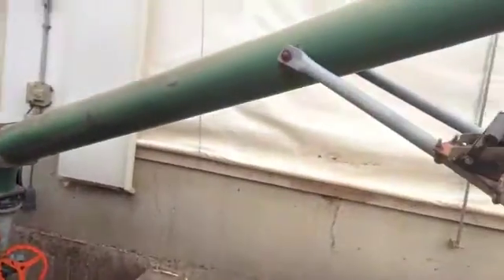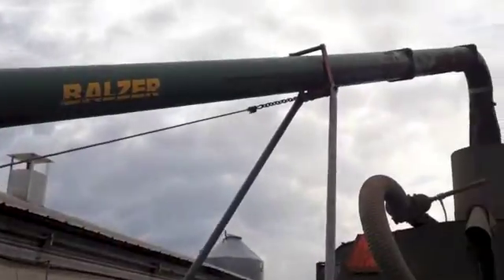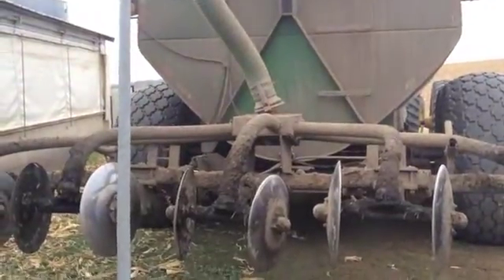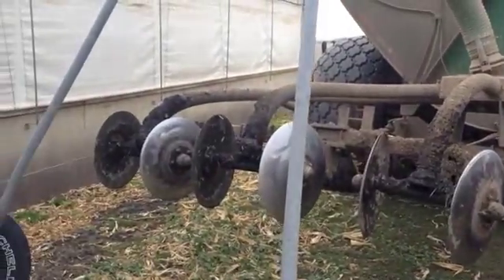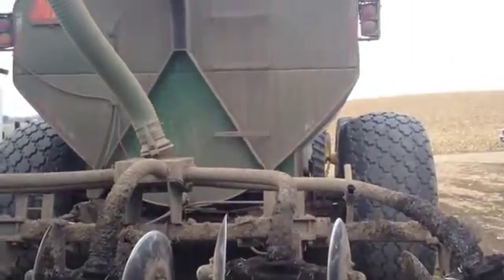It then goes up through the load stand and transports the manure into the manure spreader itself. You'll take a look at the back of the manure spreader — this is where the manure actually comes out. It's not a glamorous job by any means, but it's one that's important because it adds natural fertility back into our soils.